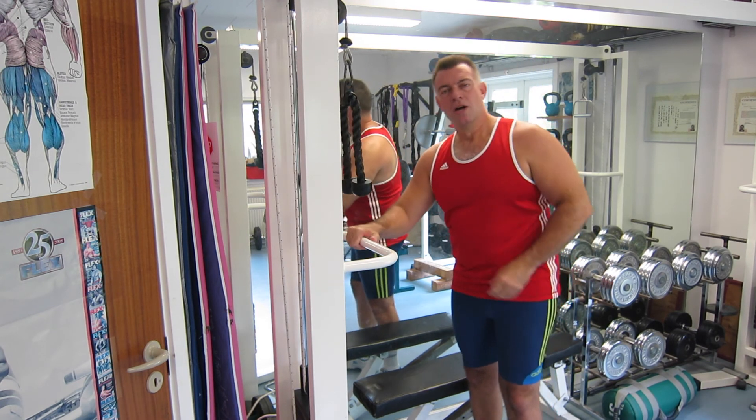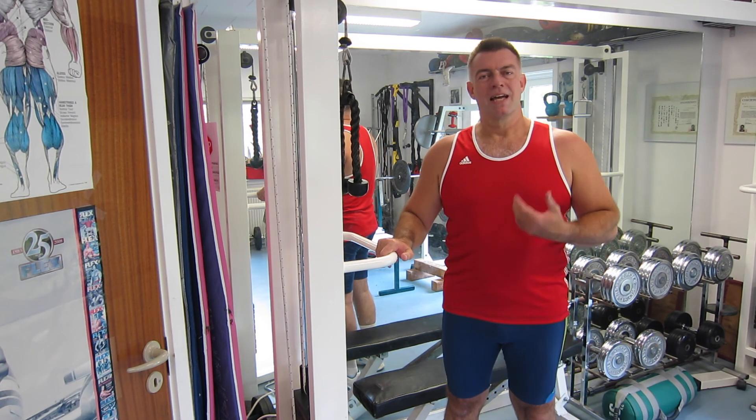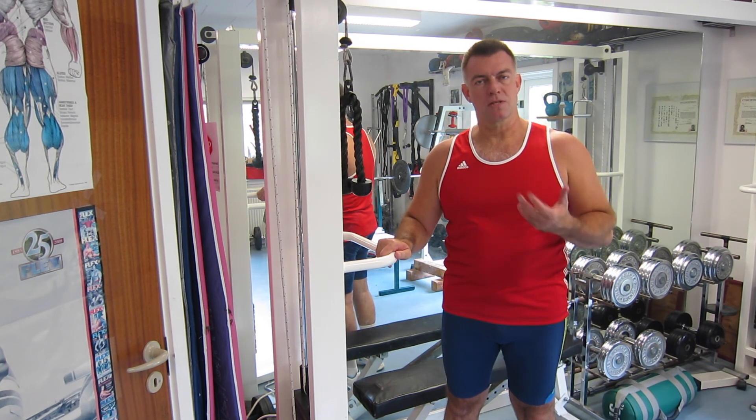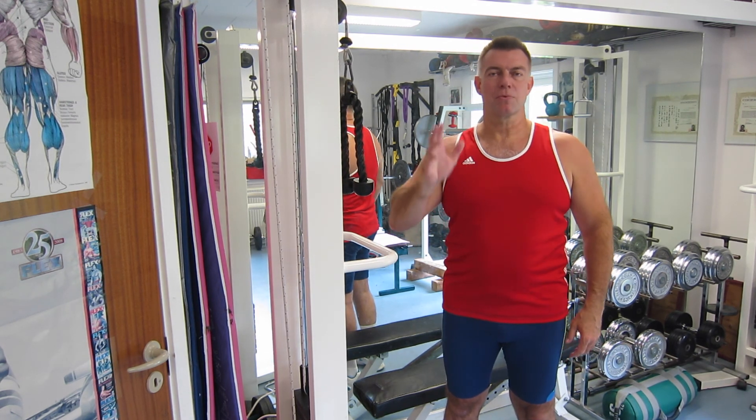That was it. Hope you will try this out and hope you will pay attention to the good form and get that contraction — for that is what will make you succeed and build muscle. On to next week. Have some great workouts.